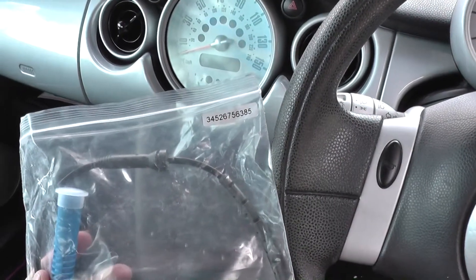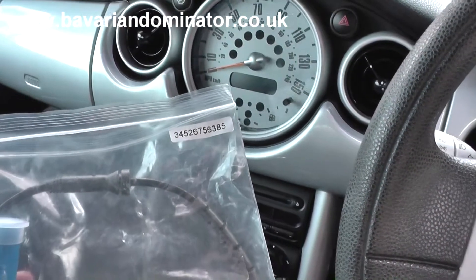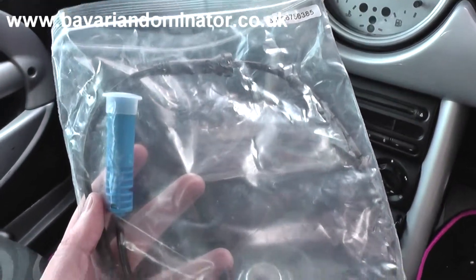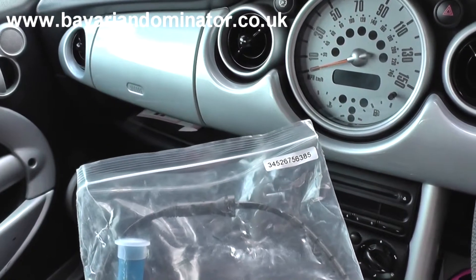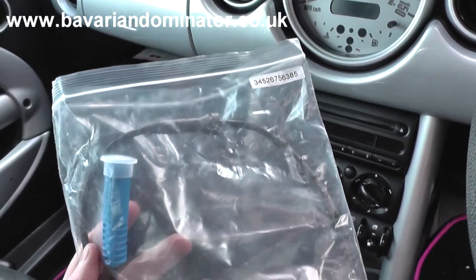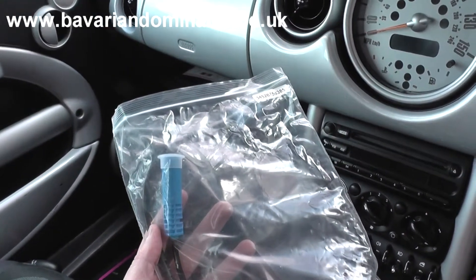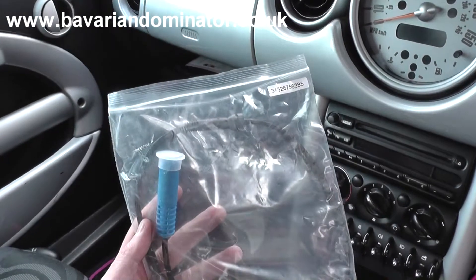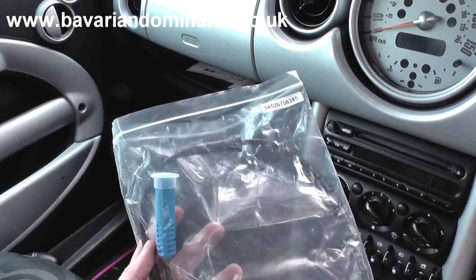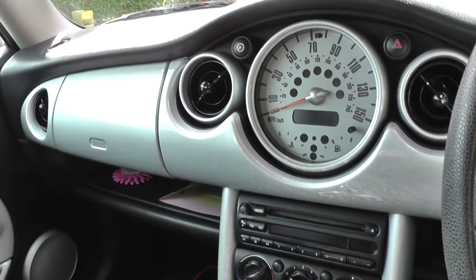This is the replacement ABS sensor. You can see the part number — it's not the same on all vehicles, but most Minis of this age will share the same part number. We picked this up from www.bavariandominator.co.uk. You can search for Dominator Auto Diagnostics in Google and navigate to the ABS sensors for Mini vehicles.